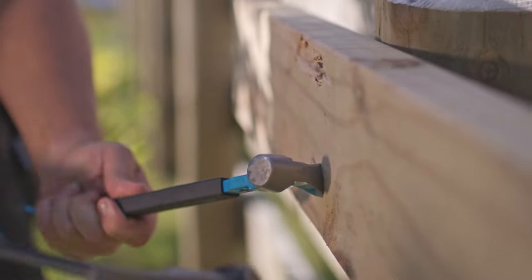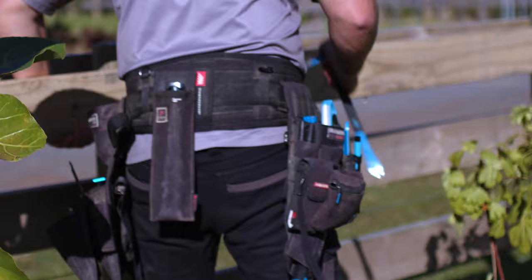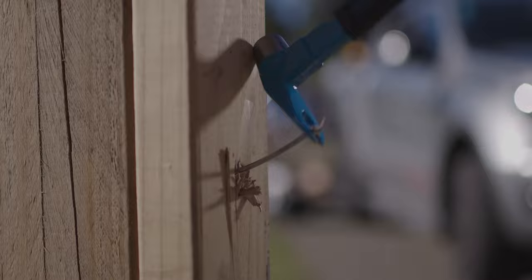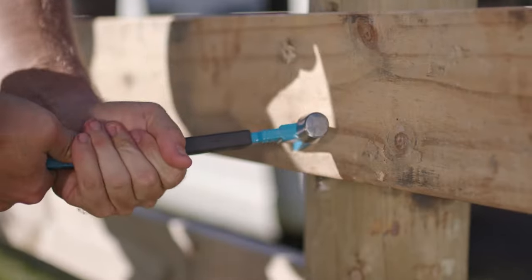Introducing the Pro Claw Bar from Ox — the ultimate tool for versatility and strength. This claw bar is designed for job site professionals, providing multi-function capabilities for striking, prying and pulling.